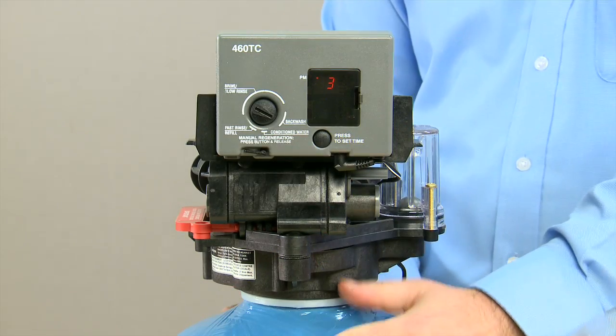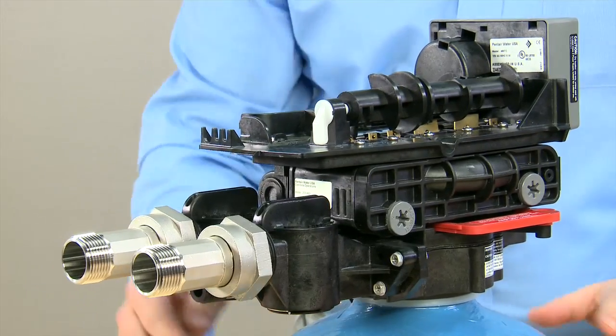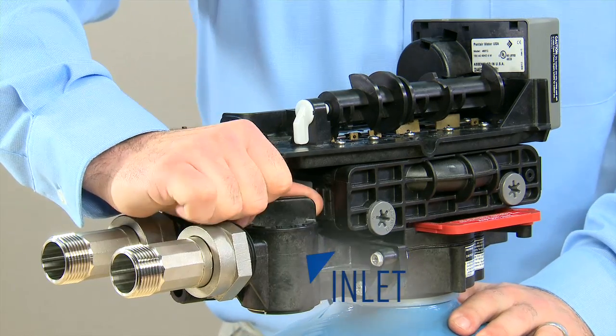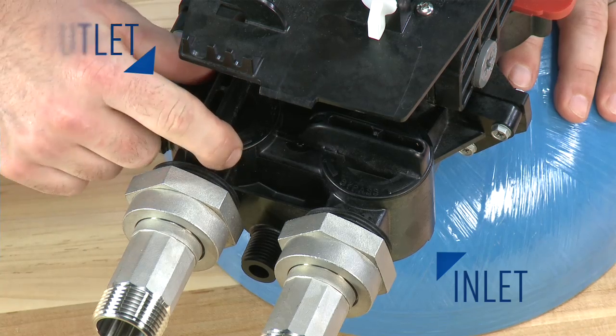The second method to depressurize the system does not use the controller. You move to the rear of the valve where the bypass is located. You first shut off the inlet fully. Once the inlet is fully closed, you then shut off the outlet.